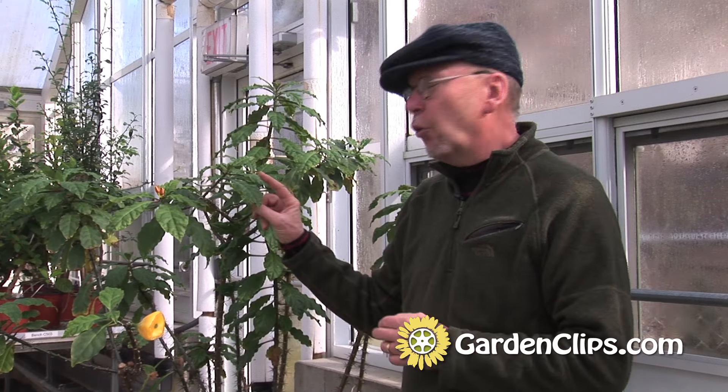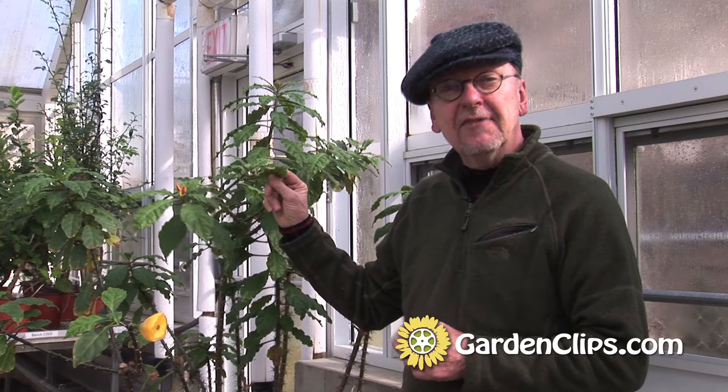Most of the Pereskia species are native to the highlands of Venezuela, northern South America. They do get adequate rainfall for most plants, and therefore this plant did not need to evolve the photosynthetic stems and to lose its leaves, because it has adapted to a moisture climate and therefore the leaves were not a drawback in its management of the water around it and inside of it.